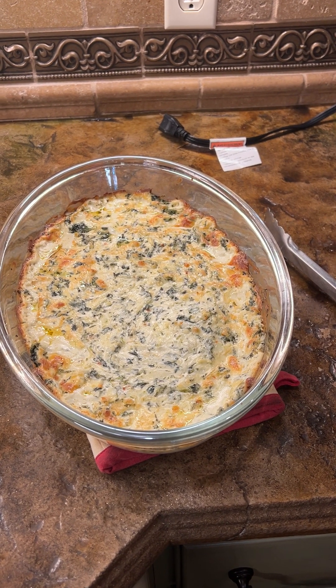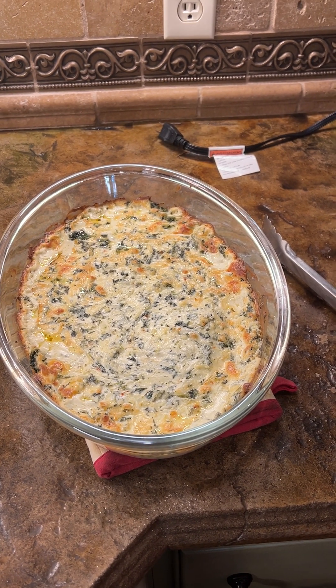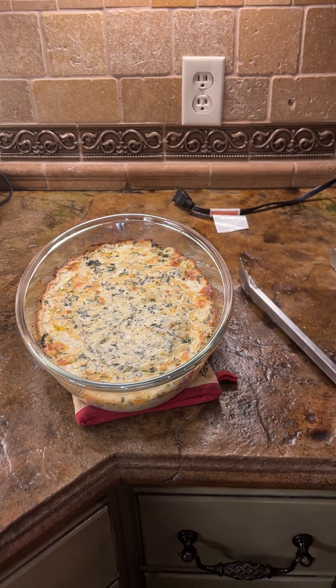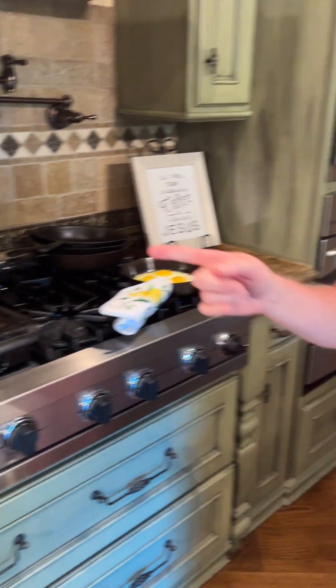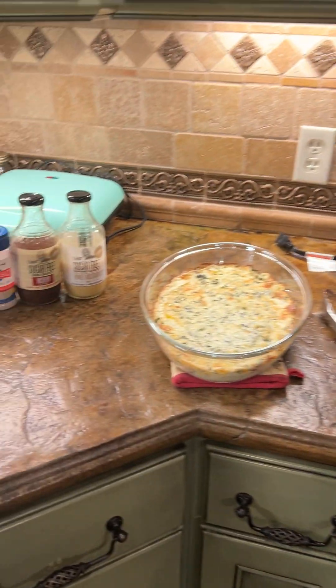It took a little longer to cook because it came straight out of the fridge cold, so I'd say 30 to 50 minutes. I prepped it this morning.